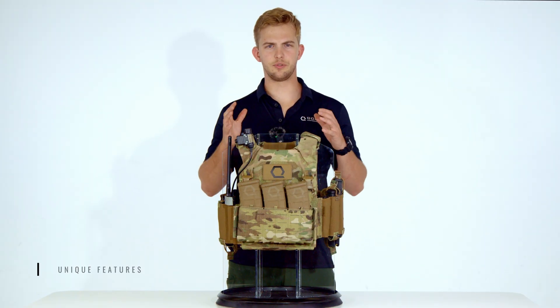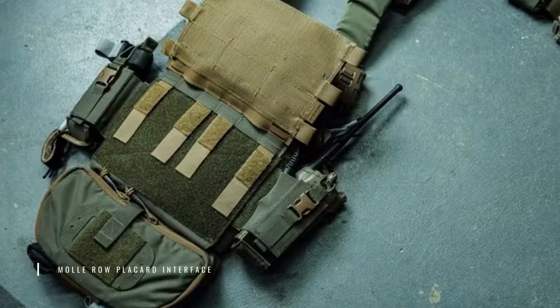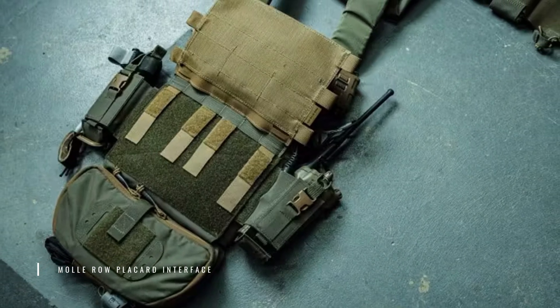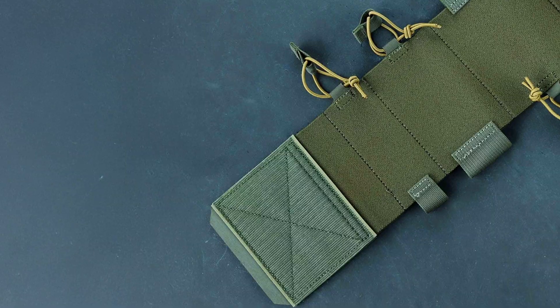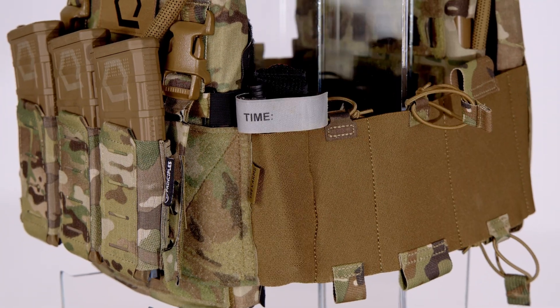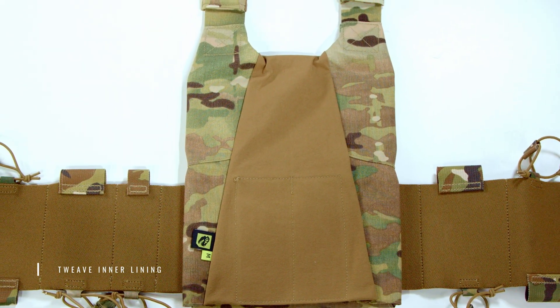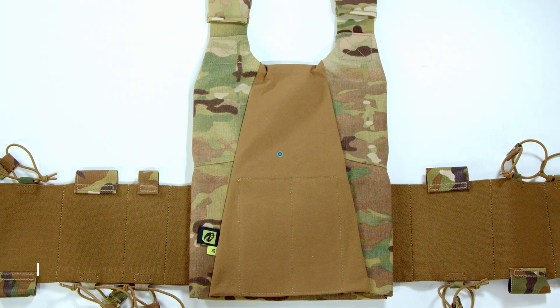Now let's discuss what unique features the AC 1.5 has to offer. The AC 1.5 uses a MOLLE row placard interface to mount modular placards securely. The reversible cummerbund is designed with cell orientation in mind, allowing different magazine or accessory setups. On the inside of both plate bags, you'll find a Tweave lining designed to add comfort and improve breathability during extended wear.